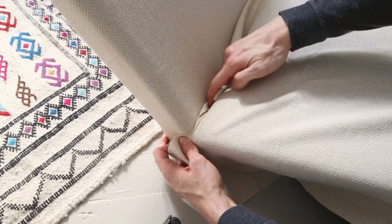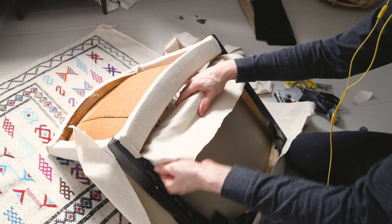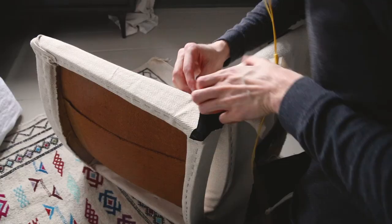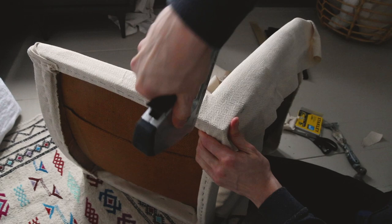If you haven't already subscribed, please subscribe to my channel — I do a lot of makeovers and DIYs. For the back corner, I folded the edge of the fabric, really pulled on it, and stapled it on the bottom.